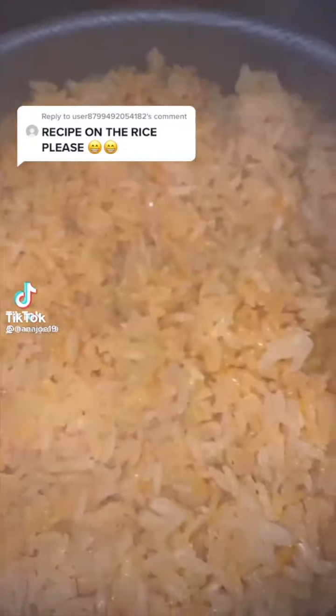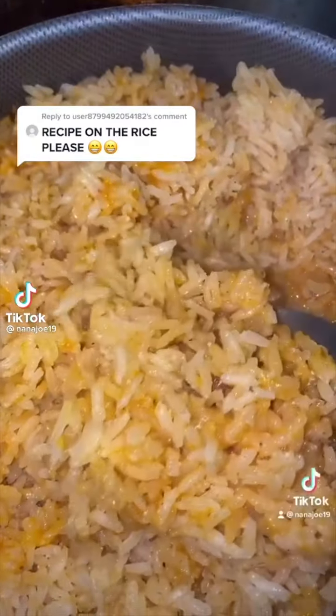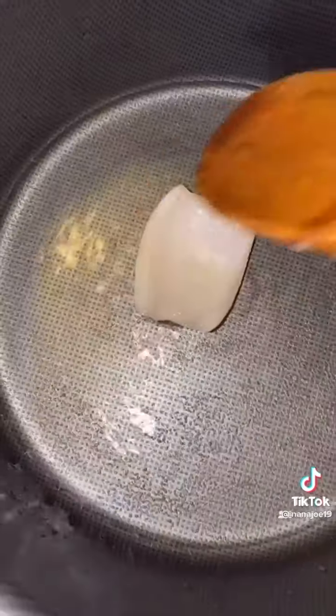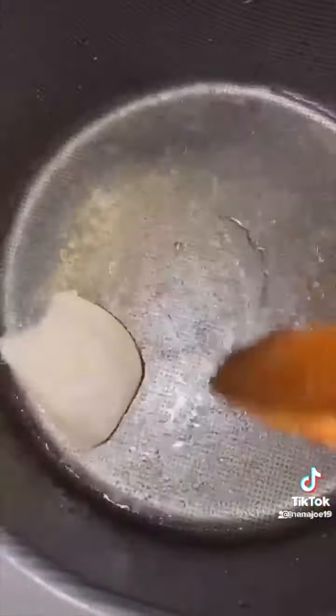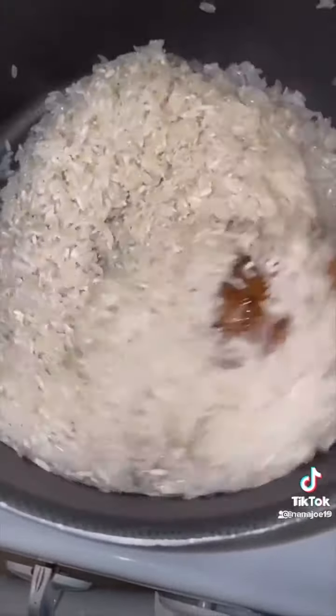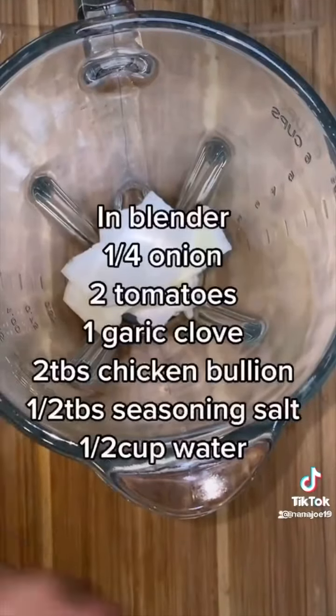Let me show you guys one of the many ways that I make my Mexican rice — and yes, there is more than one way. I like to make my rice in a non-stick pot. I begin by adding some oil and frying a little piece of onion. I don't always rinse my rice but this time I did, and I'm adding two cups of rinsed rice into my oil and letting it get nice and brown.